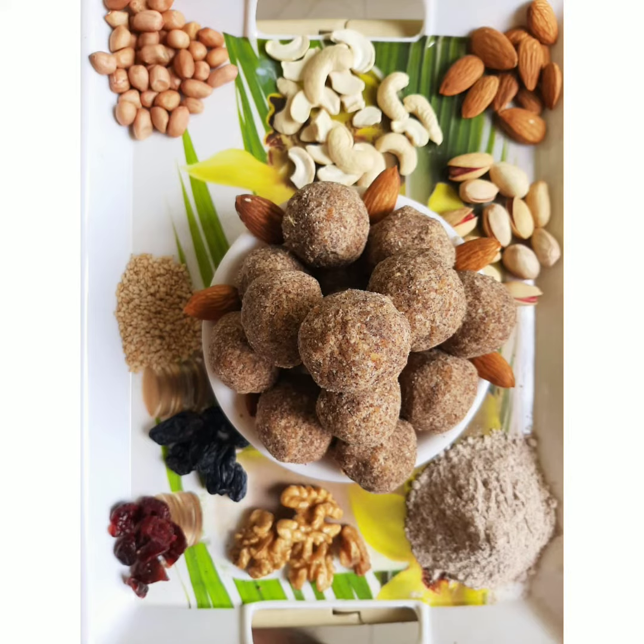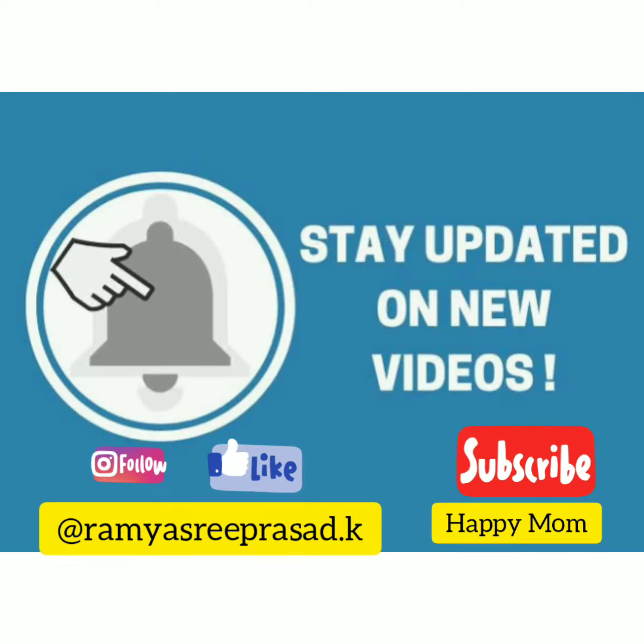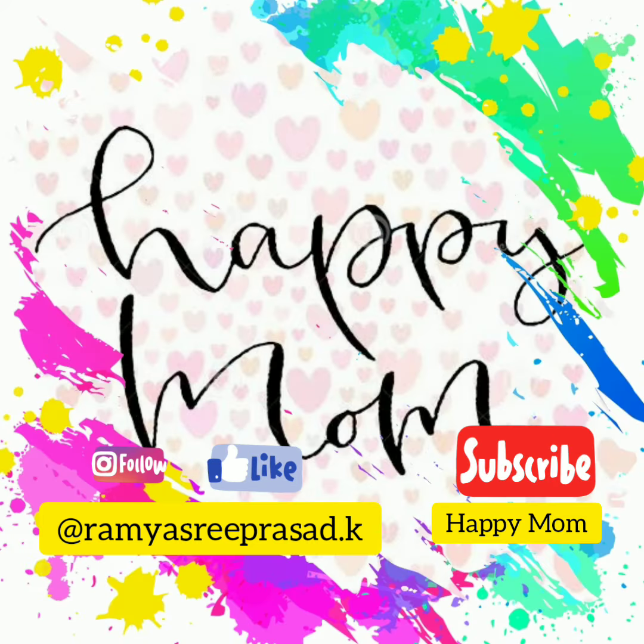Eat healthy, live happily. Thank you for watching the video. If you liked the video, kindly like, share and subscribe to my channel. Do follow me on Facebook and Instagram at Ramirisipresa.k. Have a good day!